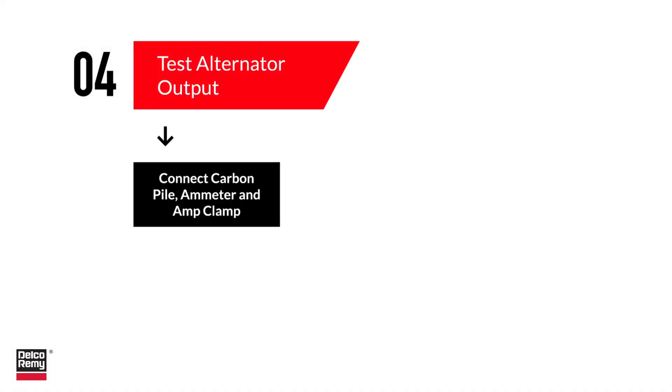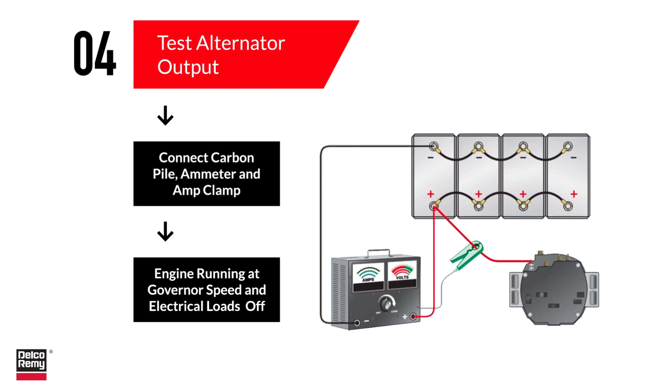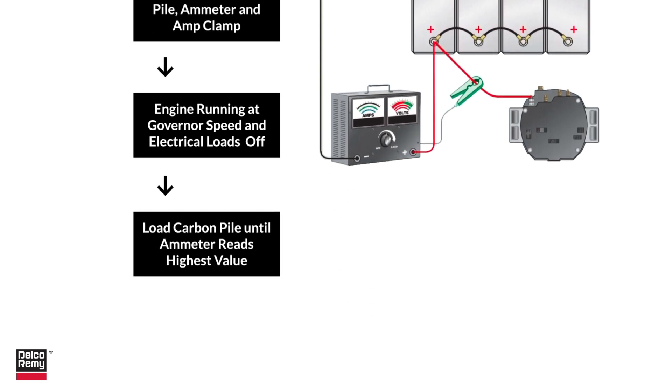To perform the manual test, you'll need a carbon pile tester, an ammeter, and an amp clamp. First, connect the carbon pile tester to the battery — the positive (red) lead connects to the positive post and the negative (black) lead to the negative post. Then clamp the ammeter in the correct polarity around the B-plus cable near the alternator.